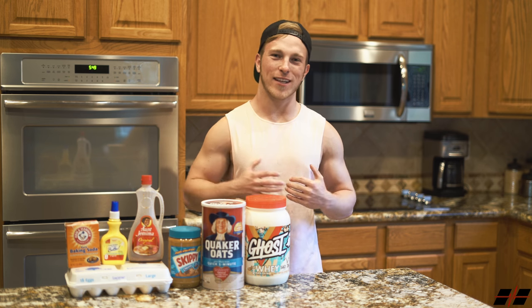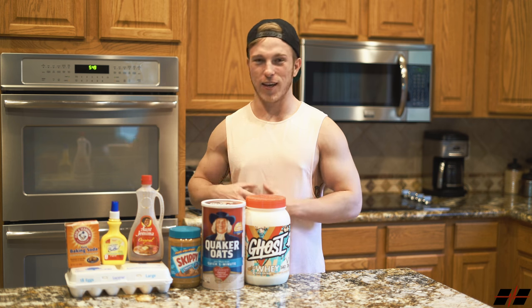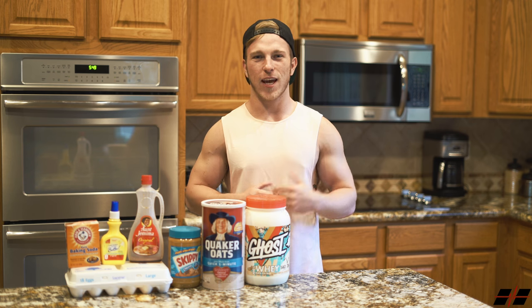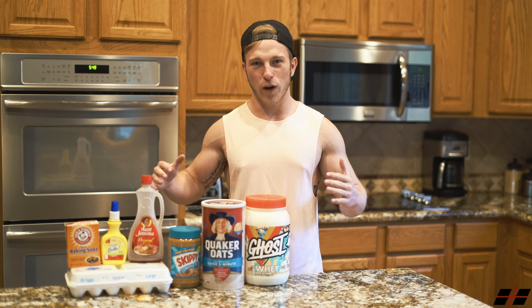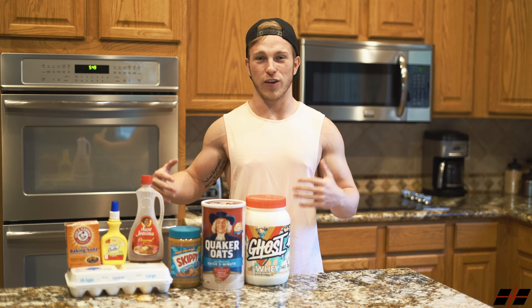What's going on YouTube family, welcome back to the channel. Today's video I'm going to be showing you guys my protein waffle recipe. Numerous of you guys have hit me up in the DMs or text message wondering what is the recipe for my protein waffles and what are the macros, so finally today I'm going to be bringing you guys this content.